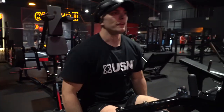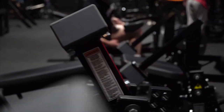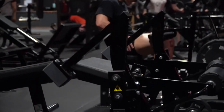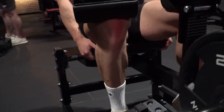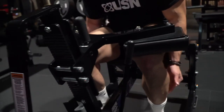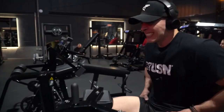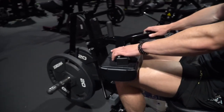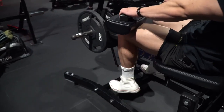Last round — 15 reps. That's ten. Hold at the bottom. One — pause rep. Two. Three. Four.